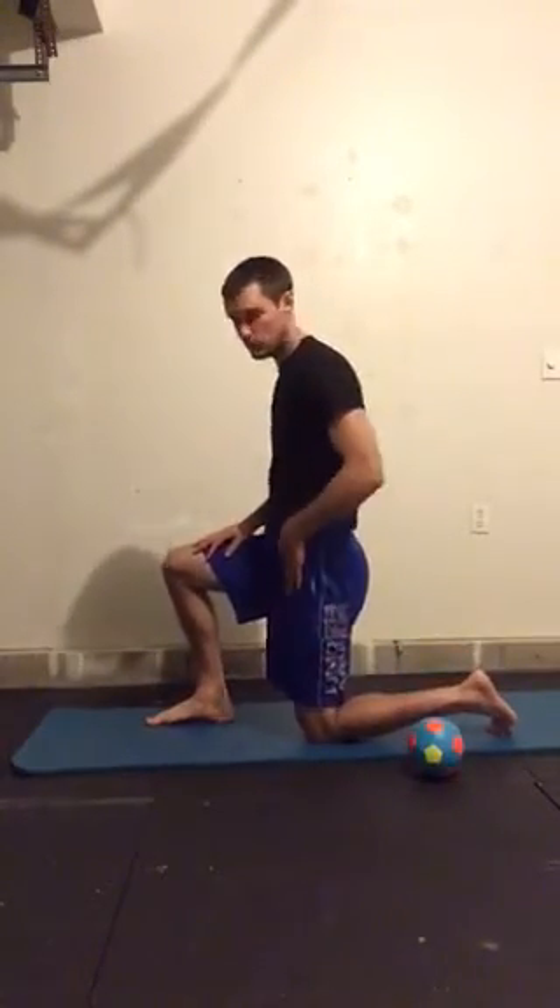If you're in the right position you should feel your abdominals engaged, the backside of the bottom knee — glutes and hamstrings — as well as likely a stretch in the front of your thigh and hamstrings.